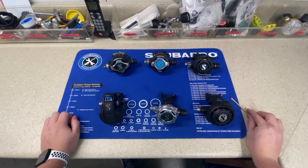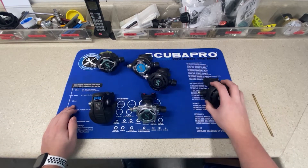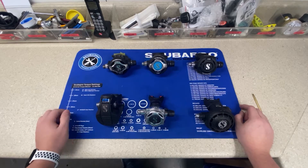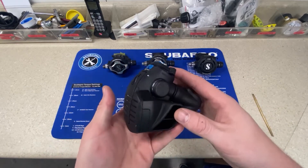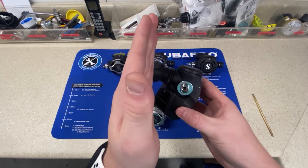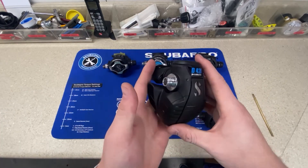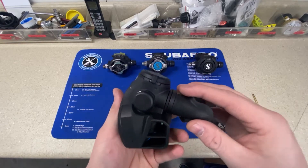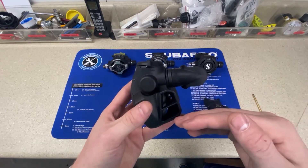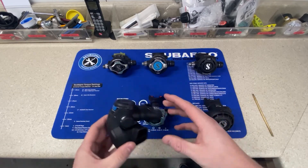When you look at all these regulators, there's a lot going on and it's hard to figure out which one, because most of them here are adjustable — except the R195. Looking at the new D420, it's very large but lightweight, and it has a specific purpose. With your mouth up and neutrally buoyant, the bubbles deflect around you — this is great for photographers. It has very easy breathing, and with the diaphragm sitting lower underwater it actually makes breathing easier. It has been a big hit this year.